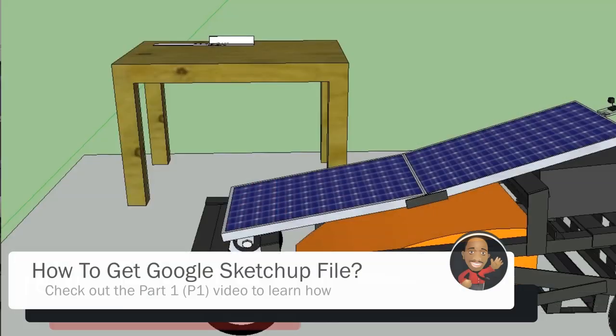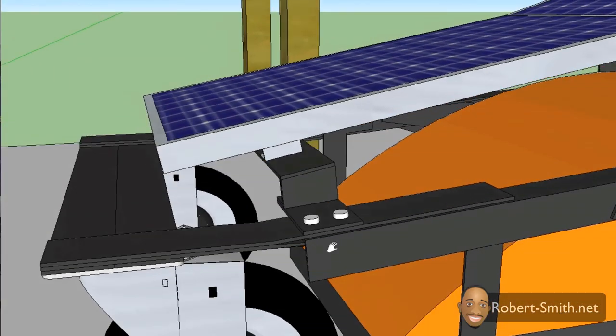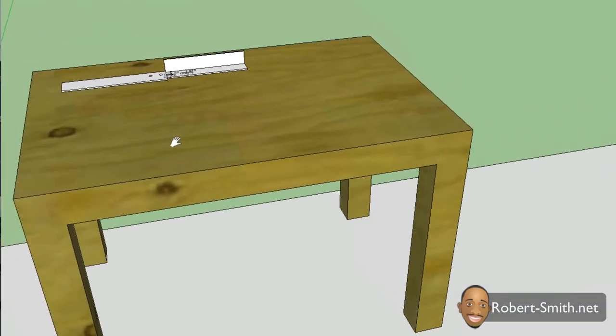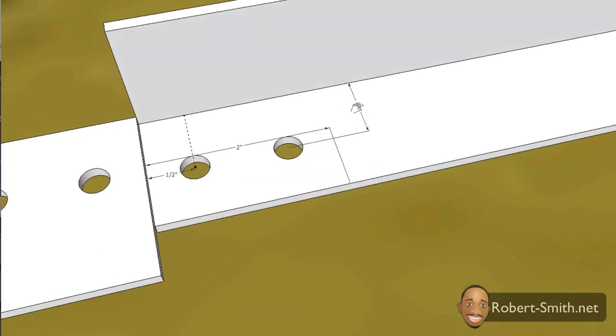Referring back to Google Sketchup, I have a new object — a table. The reason I created that table is it's sometimes quite difficult to refer to the completed lawnmower project and get actual dimensions or spacing of some hex bolts, because with so many angles it was quite difficult to get everything exact. So what I did is create reference pieces where you can find the exact spacing and dimensions for different components.